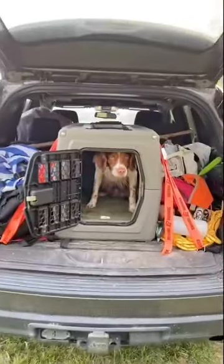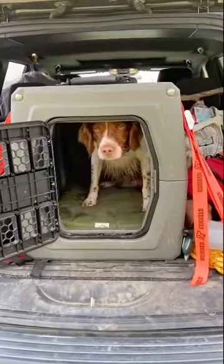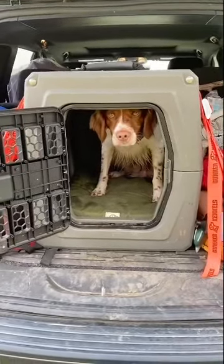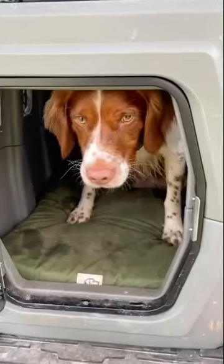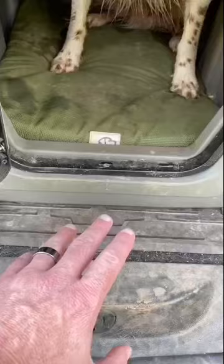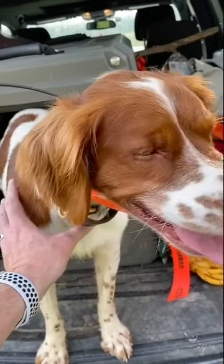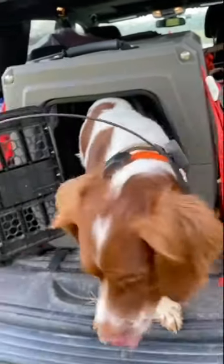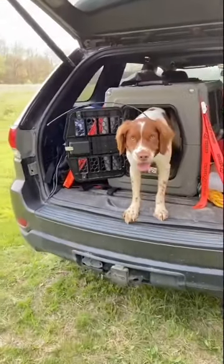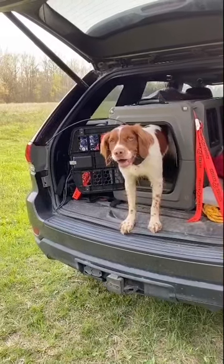Lincoln knows he is to stay put until he actually gets the release, and his release is a tap on the tailgate. He knows he gets to stand slightly outside of the kennel but still needs to wait. Typically I will not have his e-collar and GPS on yet, and those need to be added. That's why he needs to develop the discipline to stand there and wait for me to calmly put his collar on while he himself is calm.